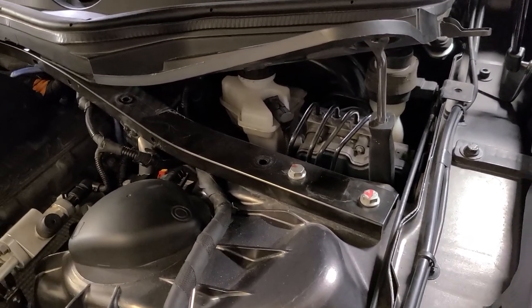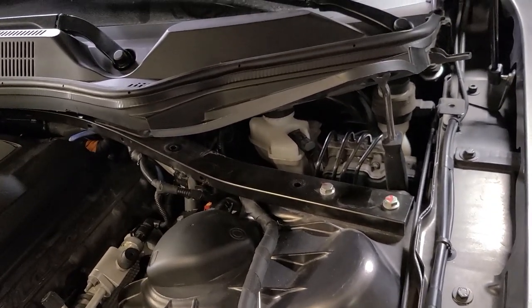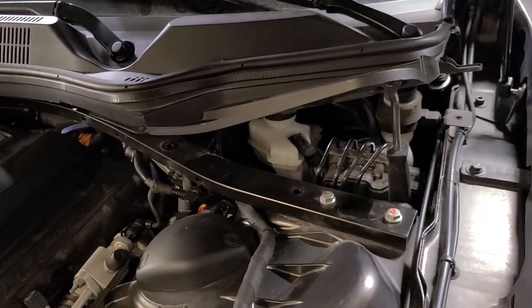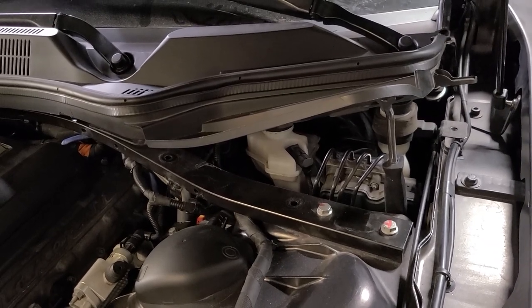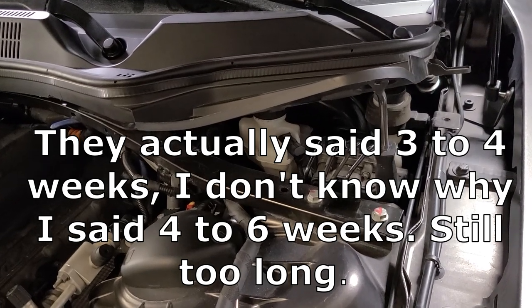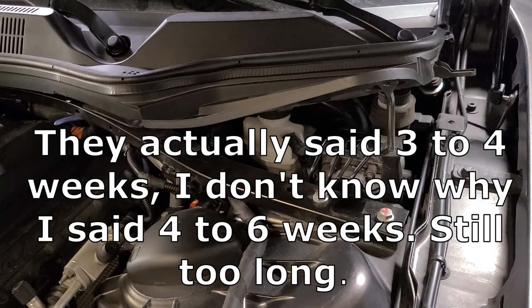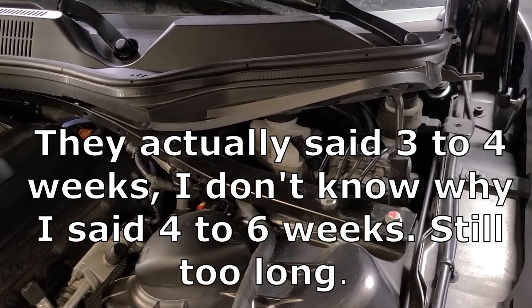I strongly suspect the master cylinder has an issue, so I went and bought one. But let me explain where. Scuderiacarparts.com wanted $450 plus astronomical shipping, they'd have to special order it, and it would take four to six weeks to get here. I'm not going to let my car sit for that long — this is my daily driver and I love driving this car.